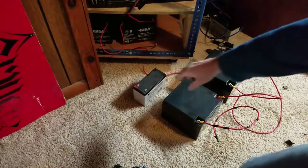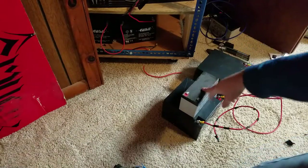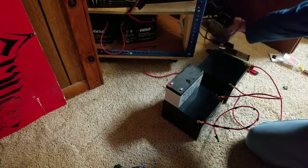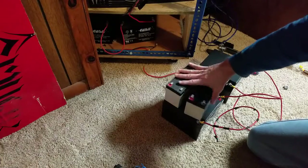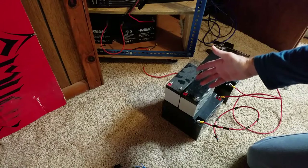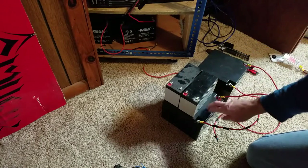This right here is the original battery — you see how tiny that thing is compared to this one? It's almost like you need about four of each one of these to compare to one of them.